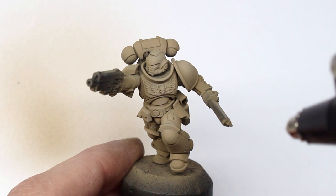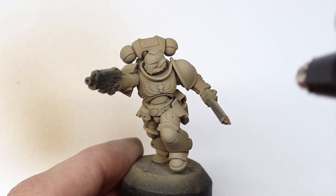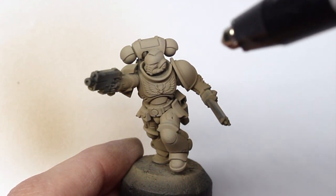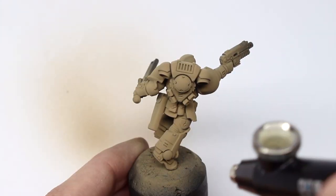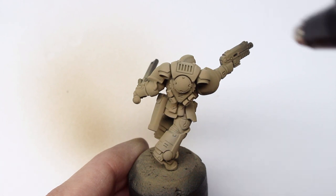I'm going to take my time, consider my light source, and consider the shapes of the areas that I'm highlighting, making sure everything matches up. We're already getting a nice bone color, and on the back I'll pick another light source — just make sure it's consistent. In this case it's coming from the right, so everything facing that way is going to get a highlight.